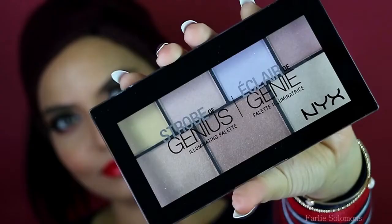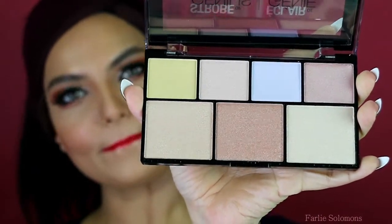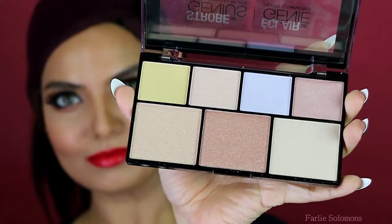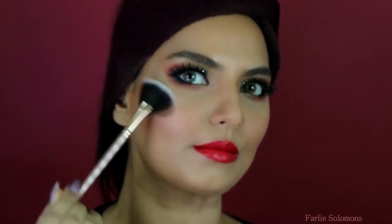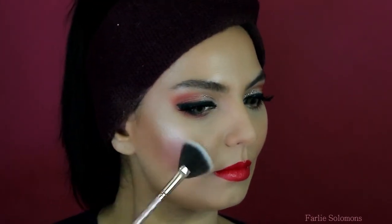Completing the look, the final step is adding some highlight. I used the NYX Highlighting Palette — it's a super cool palette and a little goes a long way. Using two shades, I'm just highlighting the cheekbones, nose, chin, and forehead. This is the complete look — I hope you like this as much as I loved creating it for you. Happy Valentine's Day! There is only one happiness in life: to love and be loved. I'll see you in my next video, take care of yourself.